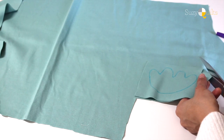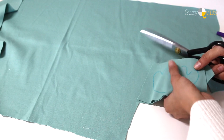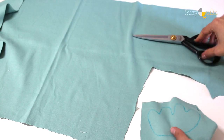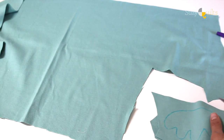We'll stack these and get two at a time. The great thing about this jersey is that it's reversible, so you can cut as many as you can do accurately and not have to worry about the orientation of the fabric or the template.